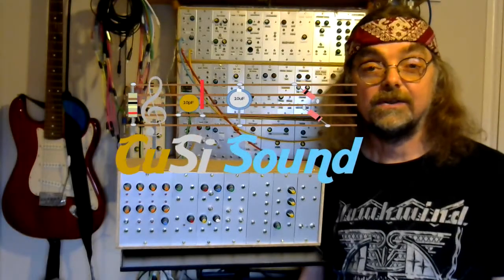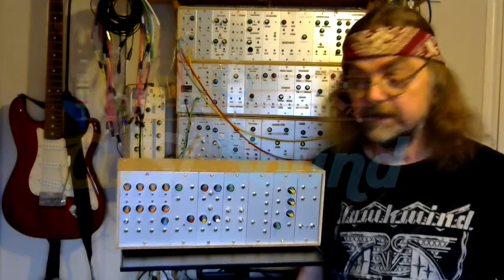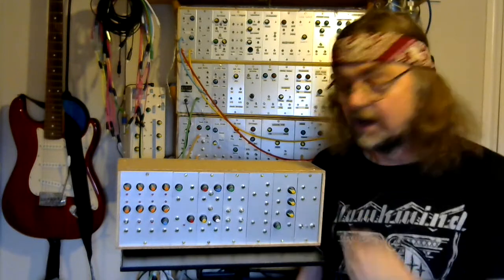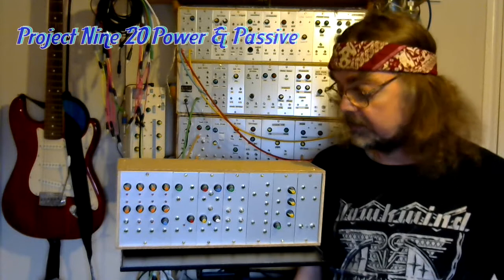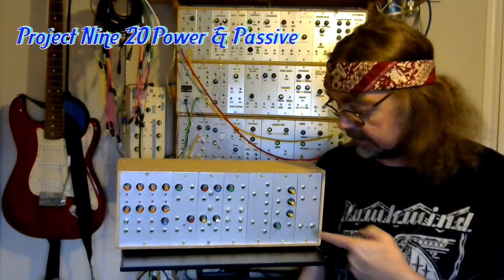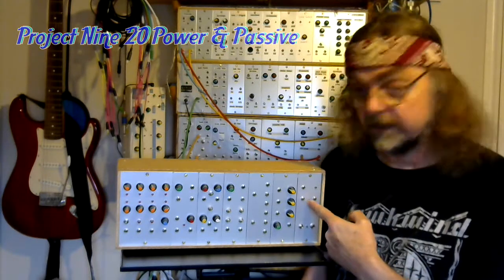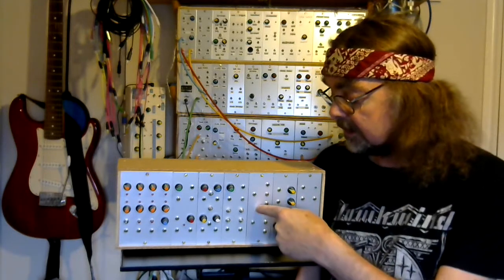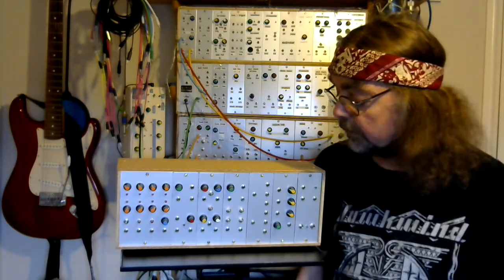Welcome back to the Cozzy Sound channel and the second video in the series all about Project 920 DIY Modular Analog Synth. In this video I'm going to be taking a closer look at the power supply and the passive modules — the low pass gates, the patch bay, and the Vactrol VCA.